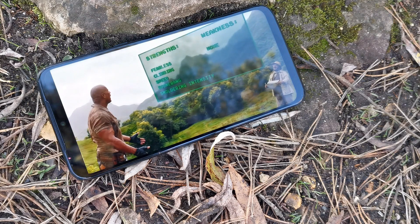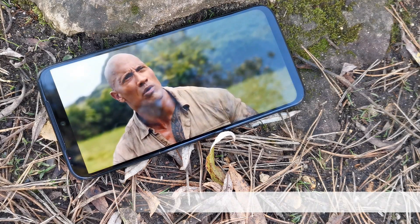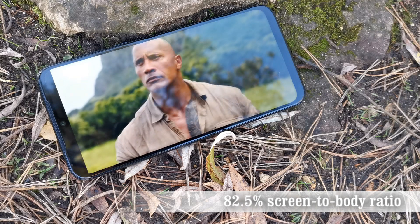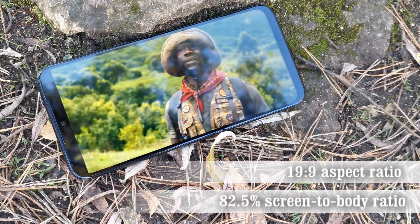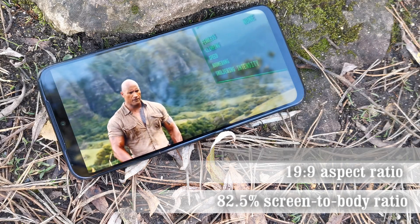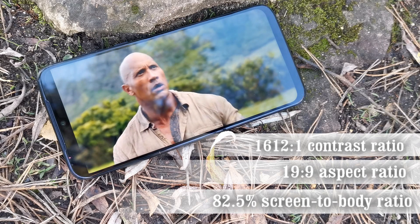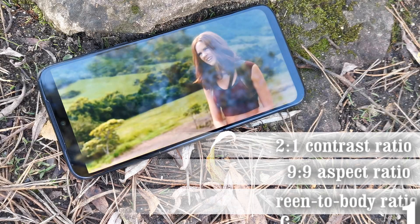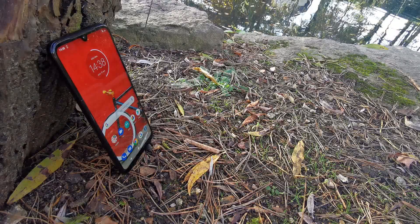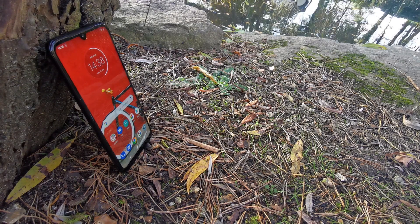The dewdrop notch hasn't hindered video playback all that much, which is good news since there is no software tech in this phone to hide it. An 82.5 percent screen-to-body ratio and a tall 19:9 aspect ratio allow for a really immersive experience. A contrast ratio of 1612:1 isn't all that bad for a device at this price point, however an LCD panel will never be able to compete with the true blacks produced by an OLED display.